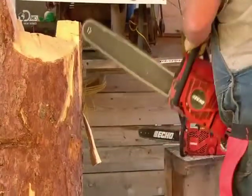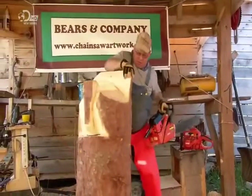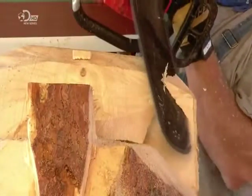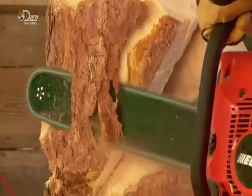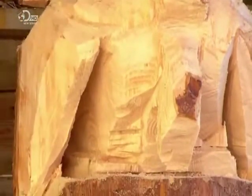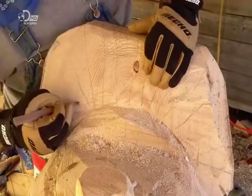He removes wood from the front to begin forming the turkey's beard and breast, then removes wood from the sides to shape the wings. This is a turkey in strutting pose — the wings are thrusting downward. After shaping the breast further and carving the feet, the chainsaw is exchanged for a pencil and he outlines 19 tail feathers.